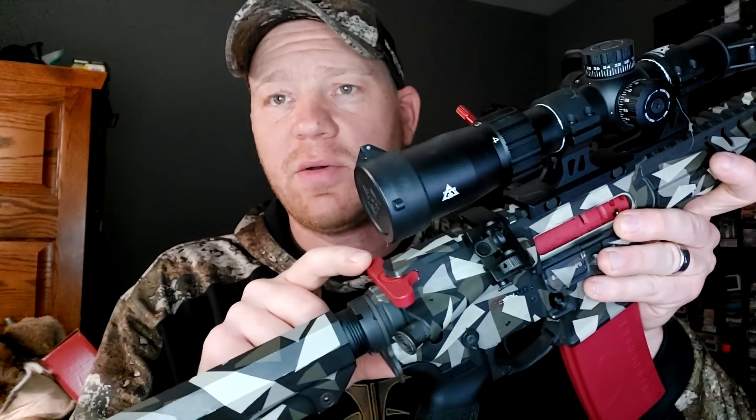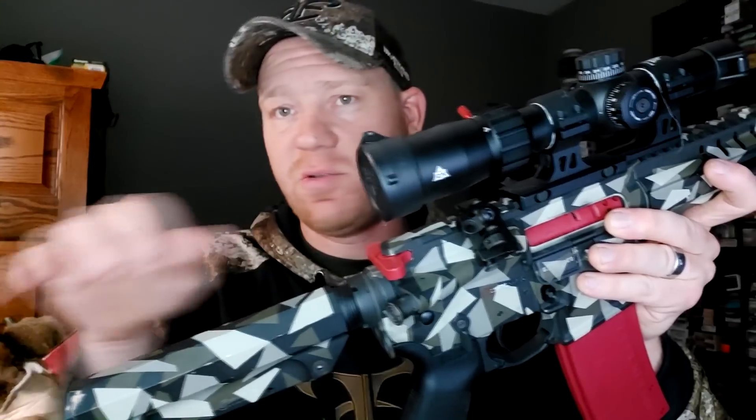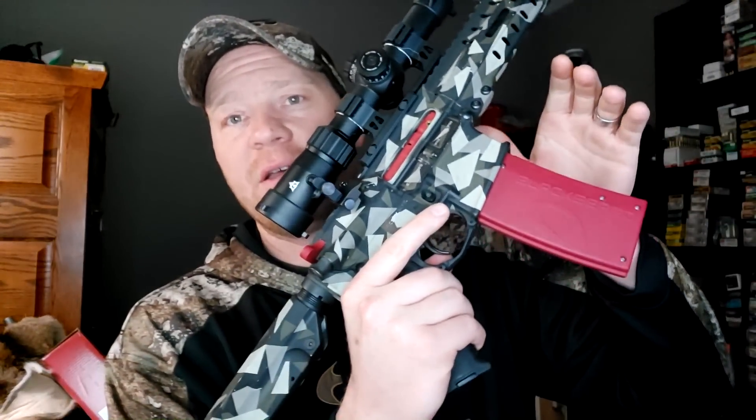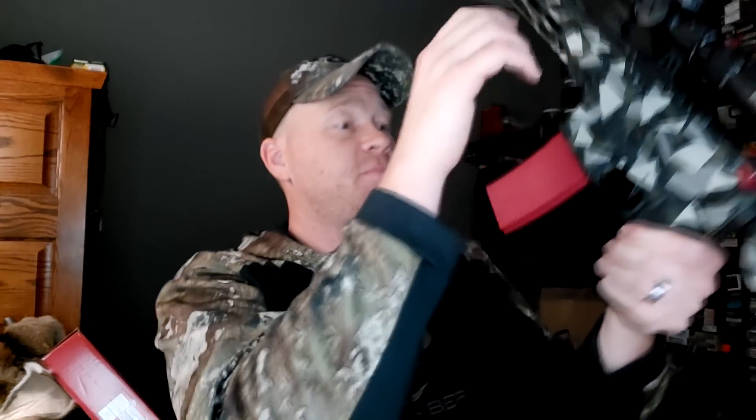Check it out — you've got your bolt carrier group that's been swapped out for this piece. It's one solid piece; you never have to rack it, it just sits there. Then you have the magazine replacement. To connect it to your Bluetooth, you click that and the blue light will come on.